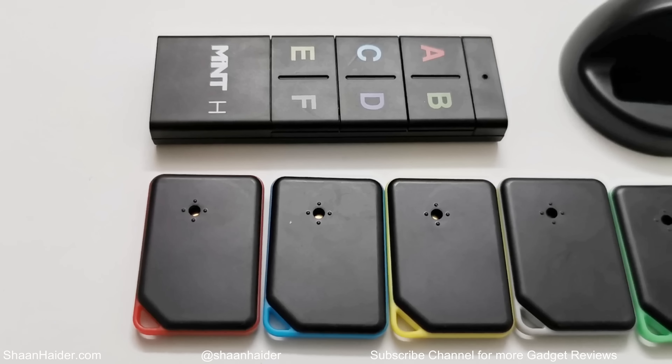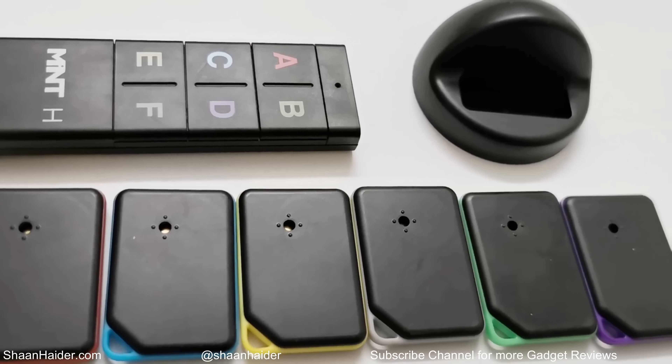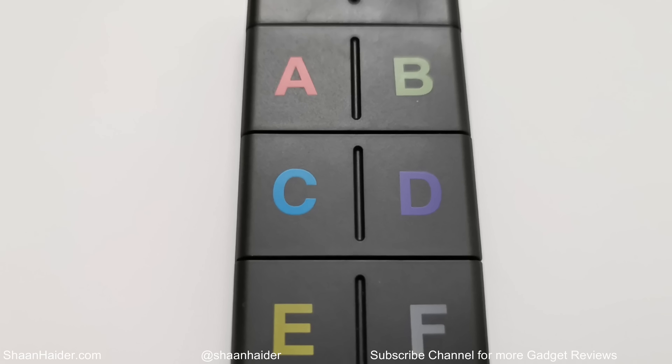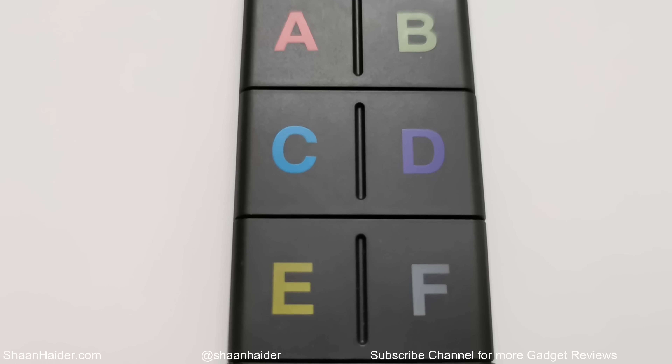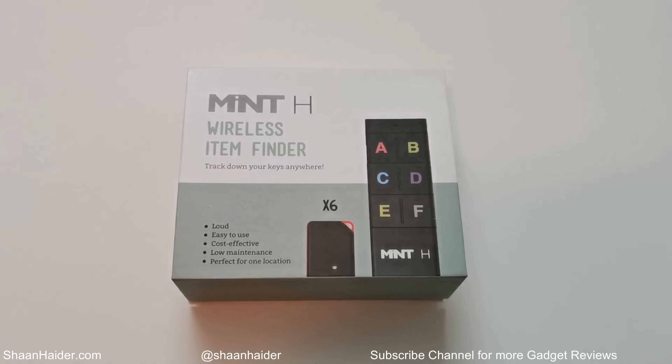What's up guys, this is Sean Heather and in this video we are going to do a quick review of the Mint Edge wireless item finder by talking about all of its features, performance, design, etc.